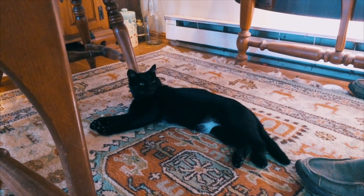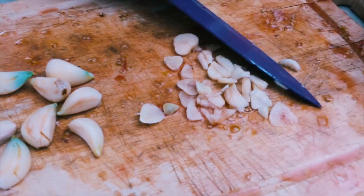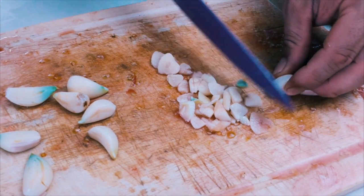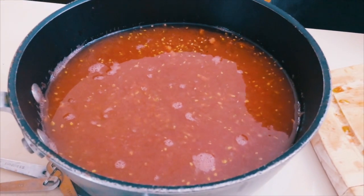So I used about a head and a half of garlic — Chili Hollow Farm garlic — and what I'm going to do is just cut it up. I'm going to throw it into a skillet with some olive oil and brown it before I put it in the sauce. You can also roast garlic in the oven and throw it in the sauce like that.